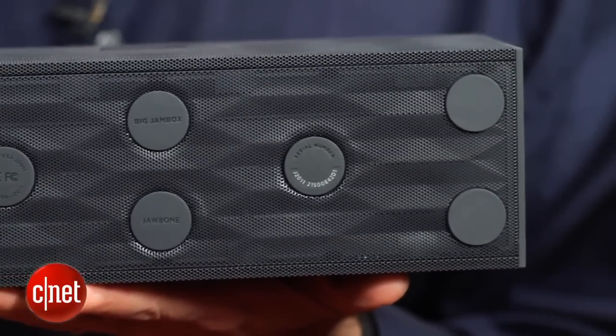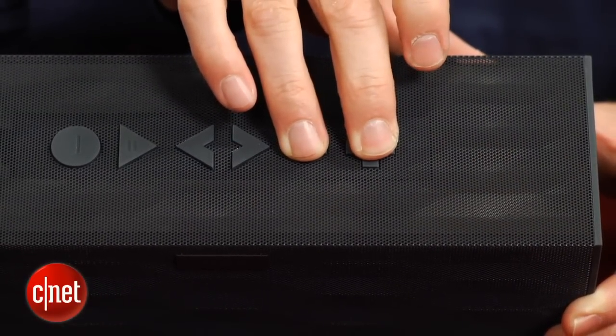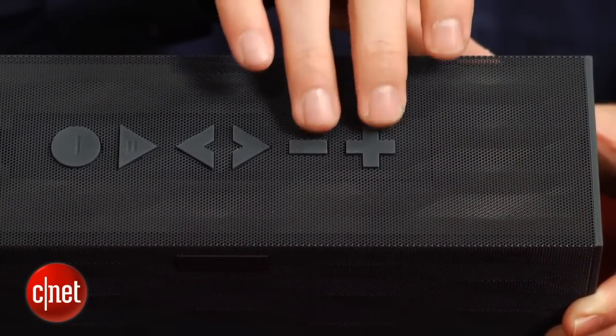Like the original Jambox, this has a feature called Live Audio. You enable it by pressing the volume up and down buttons together, and that feature basically widens the soundstage. It's a bit of digital trickery that makes the speaker sound a little bit more three-dimensional and have that wider soundstage.